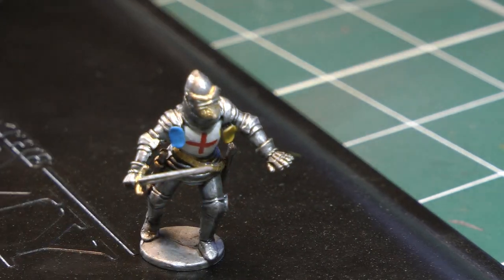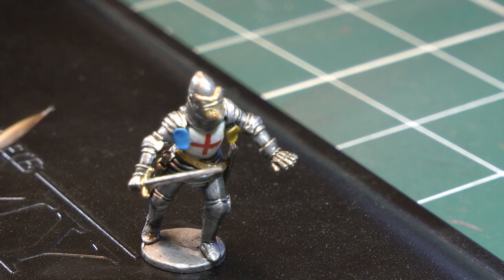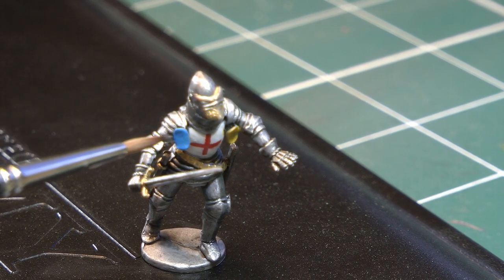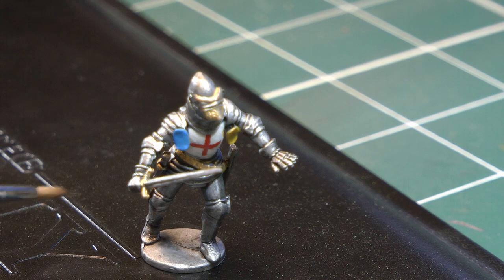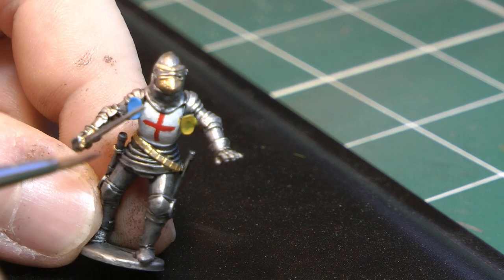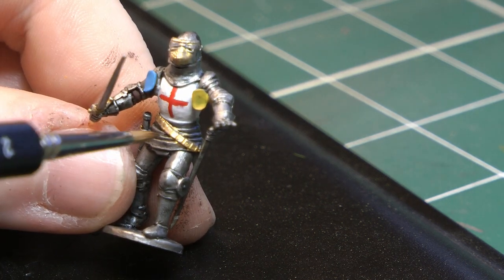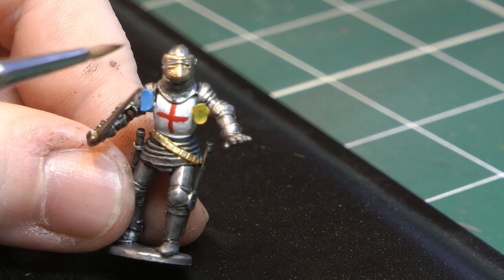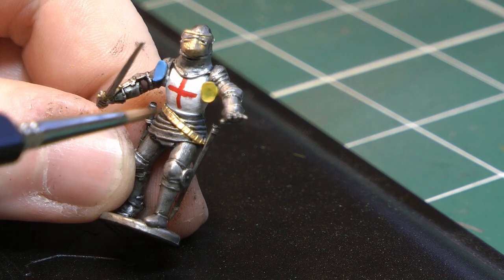All that's left now is to apply a couple of washes. I'm going to use Agrax Earthshade from Citadel to go over the different colored parts — the blue, the yellow, and the brown. Any gold I've painted is going to get a non-oil wash. I'll do that and then show you the completed miniature once it's finished.